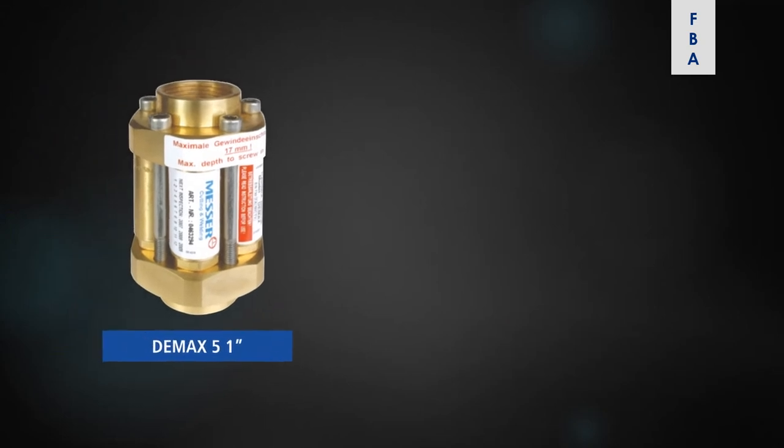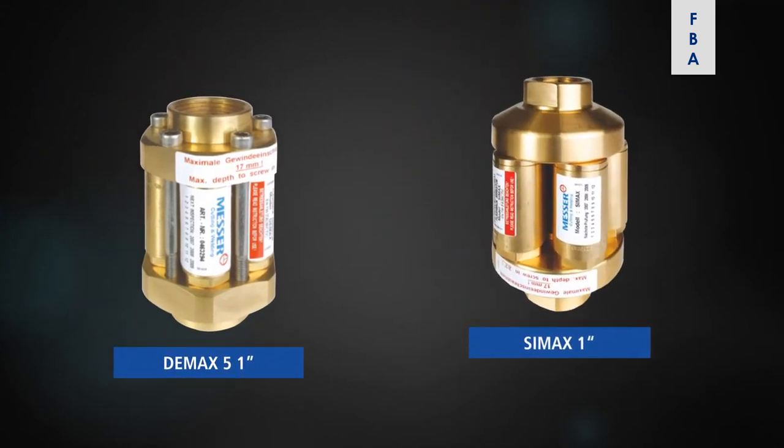If you have a high flow requirement like a heating torch or a gas pipeline system, then you will have to use a bigger size flashback arrestor that would allow a high amount of fuel gas, air or oxygen to flow through it. So that is very important. If a smaller size flashback arrestor is used, it may be detrimental for the equipment.